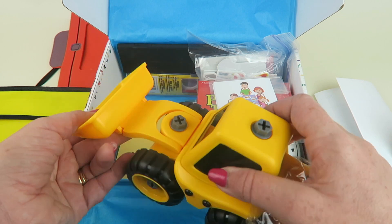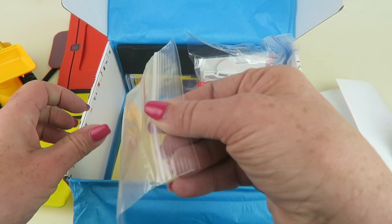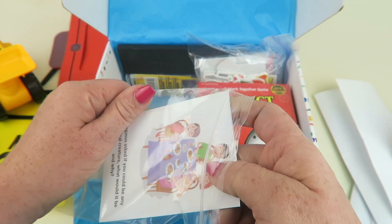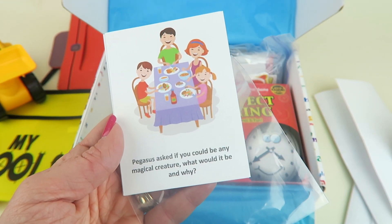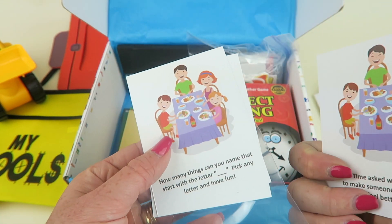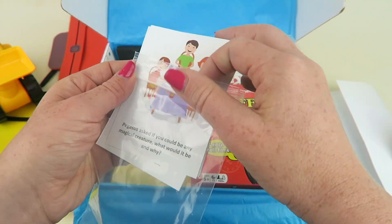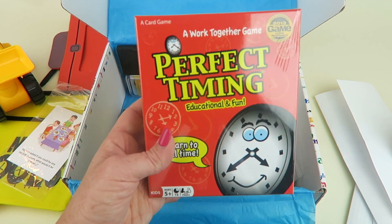These are dinner table conversation cards. Each card has a question for your kids and you to discuss over dinner. The top one reads: 'Pegasus asked — if you could be any magical creature, what would you be and why?' They're two-sided, and there are several of them, so if you have trouble figuring out what to talk about at dinner, these are a fun solution.